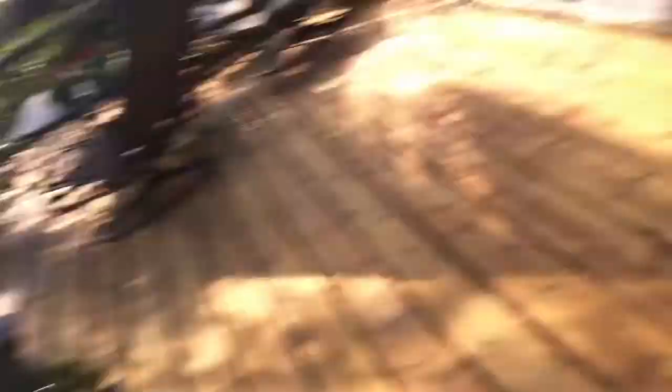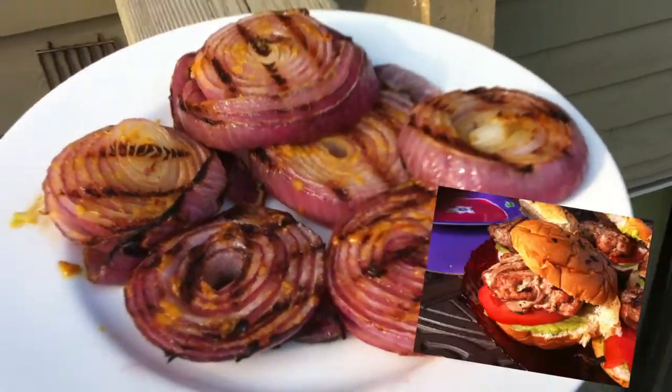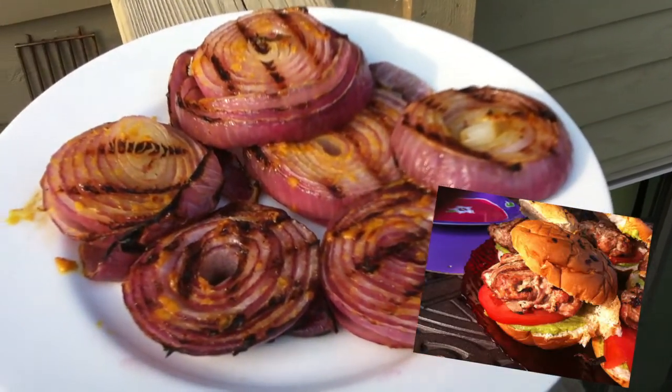They are so good, so easy, you've got to like it. Come out looking just like this. We're going to put them on turkey burgers and we're going to have a great night. Cook well.